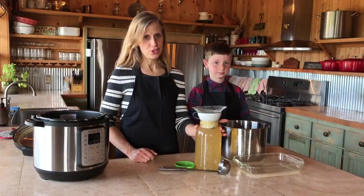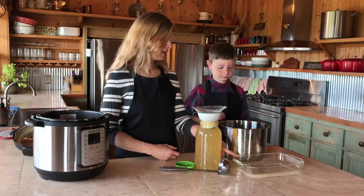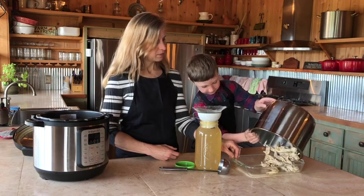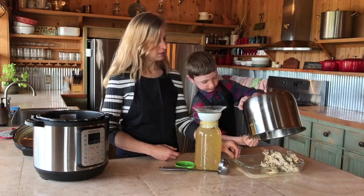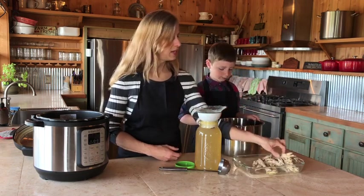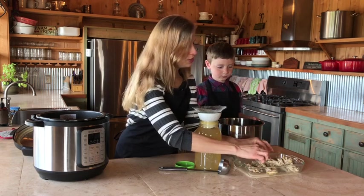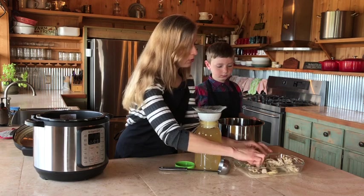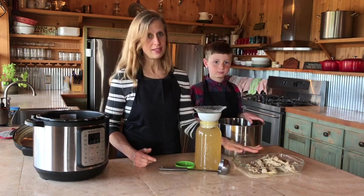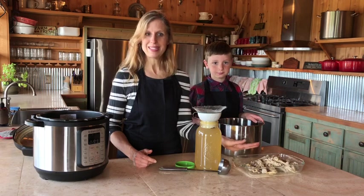Now that our broth is in the jar, I want to show you what's left over. Just as with our chicken bones from our last video, I want to show you that these bones are very spongy — you can basically squeeze them and they'll crumble. Just as we do with the other bones, we like to use these as a dog treat. Our dogs love these and they're pretty good for them too, so we save those so we're not wasting anything.